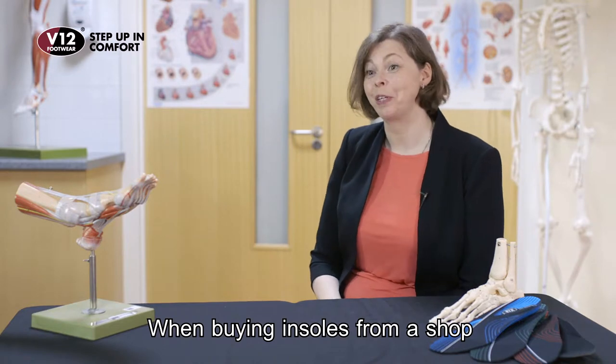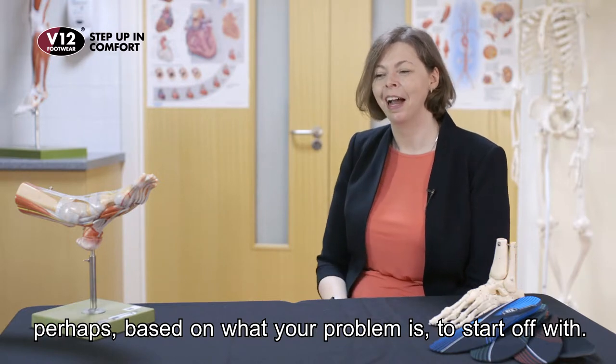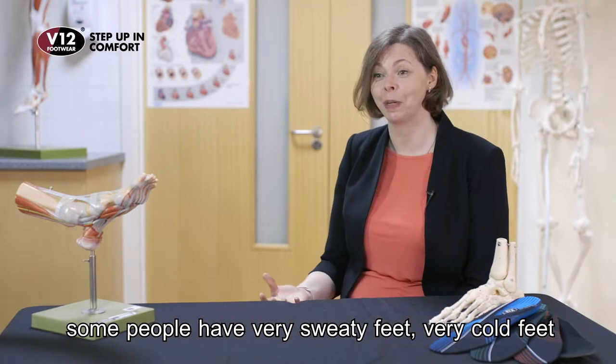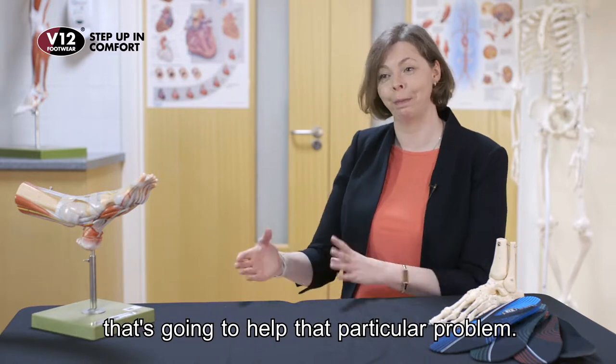When buying insoles from a shop, there's a lot you would need to take into consideration, perhaps based on what your problem is to start off with. Not everybody wants insoles for the same reason. Some people have very sweaty feet, very cold feet. Some people have painful feet, and you might go to a shop to look for an insole that's going to help that particular problem.